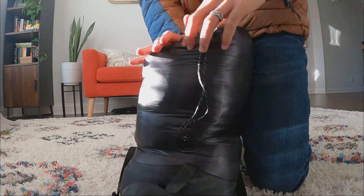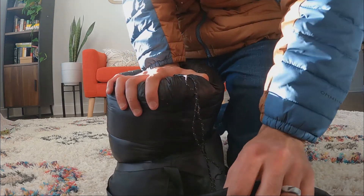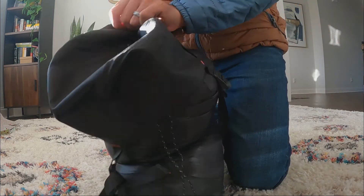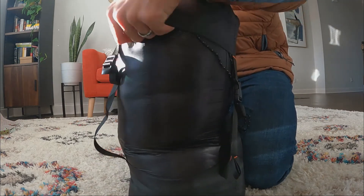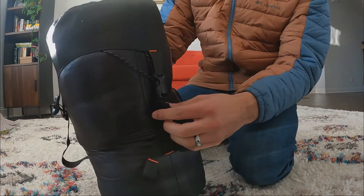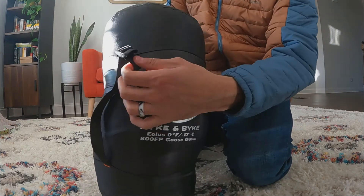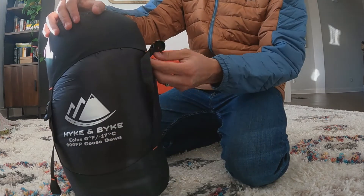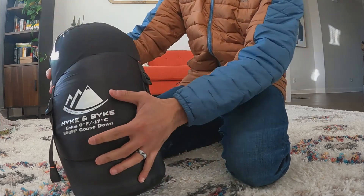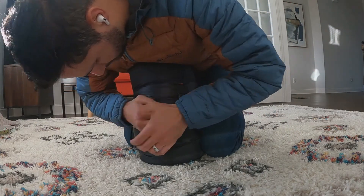Then go ahead and apply the top part of the compression so you can get your straps down. Push it down as much as you can to continue getting more air out. Think of your sleeping bag like an accordion — bring it down and get it as small as possible.